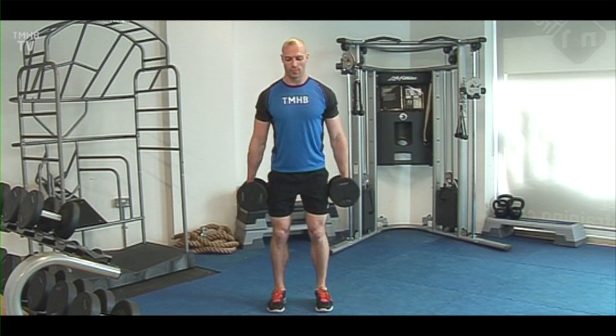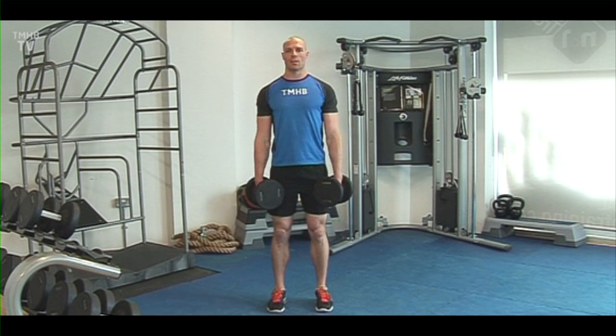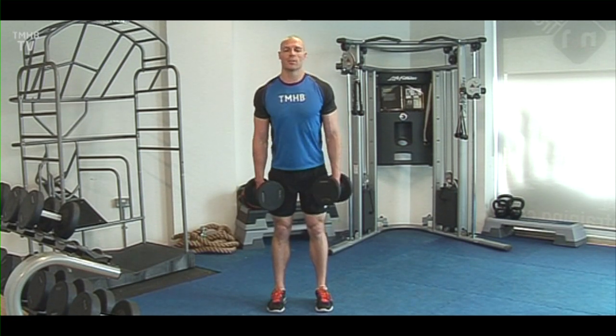Breathe naturally as you make the move. When you finish the exercise, put the weights down safely, making sure you don't hurt yourself and others around you.